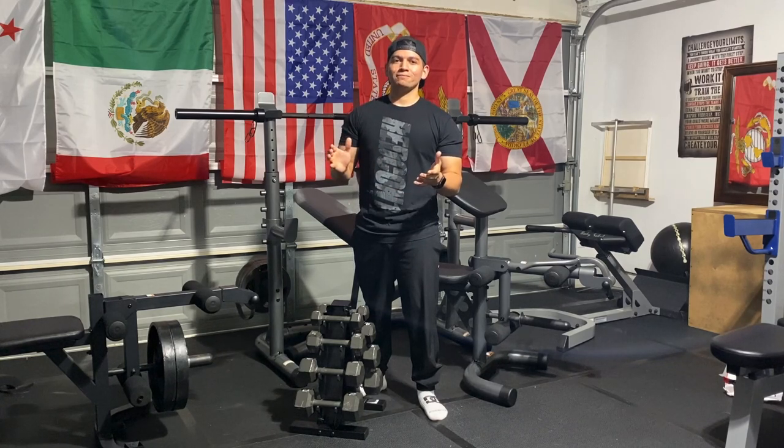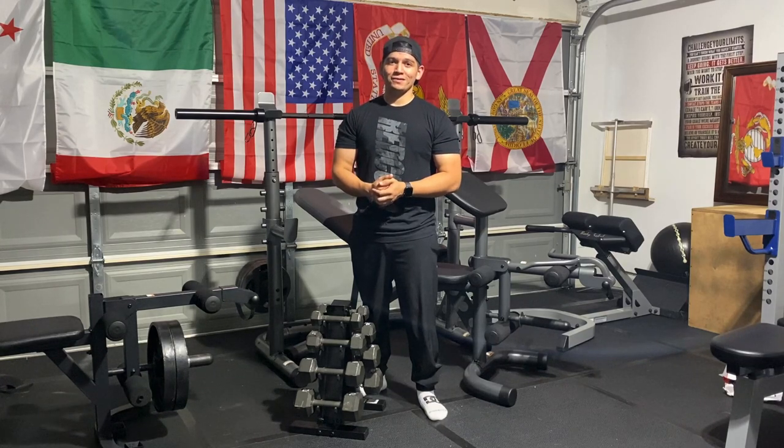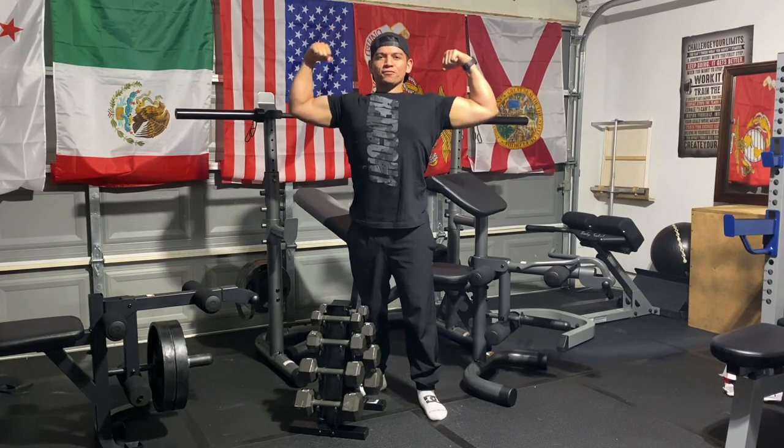So you're new to fitness, or you're just cheap, or you just don't know any better, you poor bastard. Well, Walmart's got you covered. Or do they? Find out on today's episode of Texas Flex.